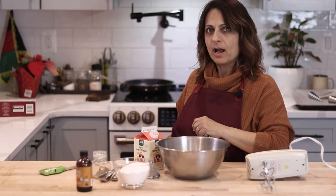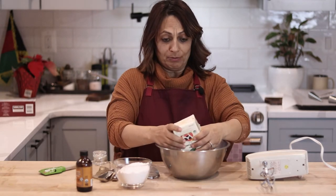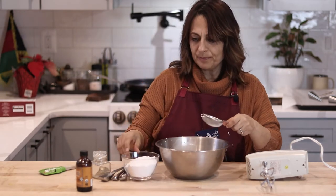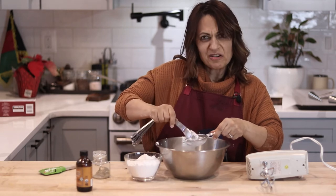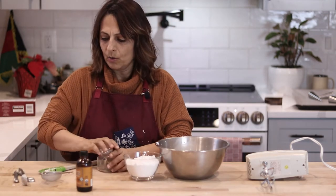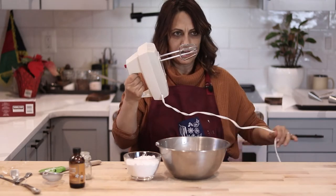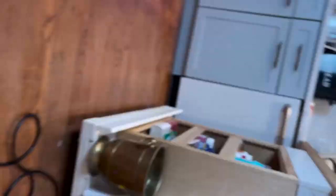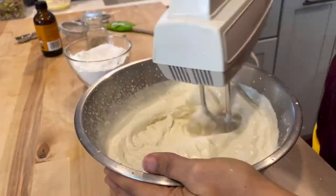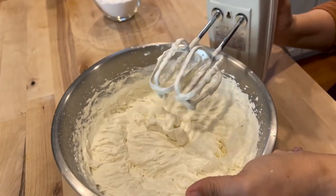At 20 minutes I checked on my cream roll pastry and it was not done, but I turned them over and set it for another 10 minutes. In the meantime, we are going to make our filling. I have some heavy cream and some powdered sugar — I'm going to start with two tablespoons. You don't have to sift it. I'm going to add one teaspoon of ground cardamom and two teaspoons of vanilla extract. Grab our hand mixer. There we have our whipped cream — perfect.